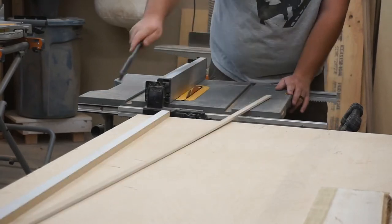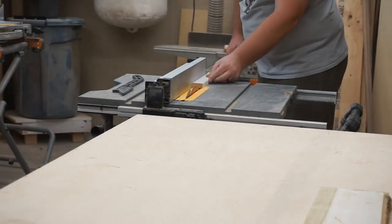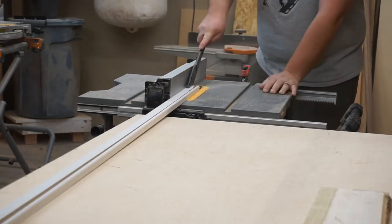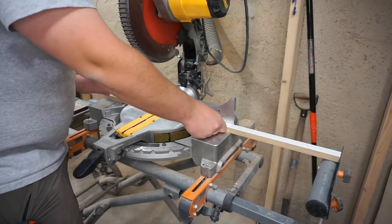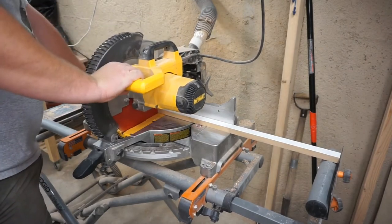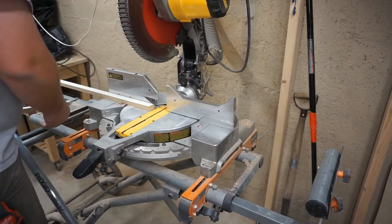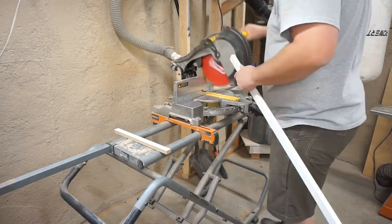The first thing I'm doing here is cutting these strips. These are going to support the shelves and I'm just ripping them down to about an inch thick. Then I'm going to cut them to length, and this will just depend on the space that you're putting your shelves in. But you want them to fit tightly along three sides of the shelf.